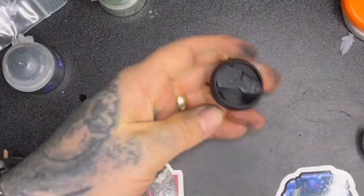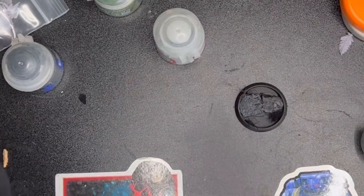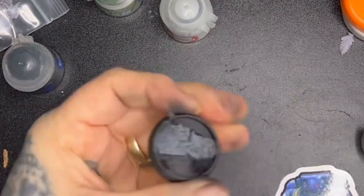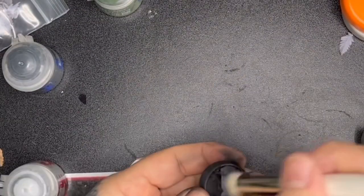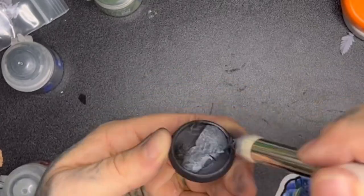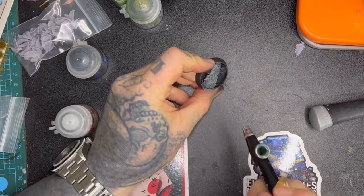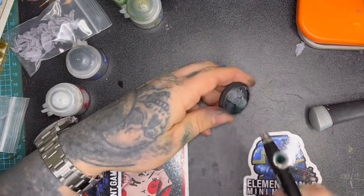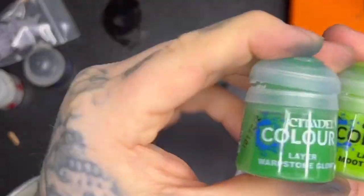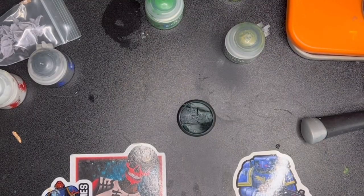Next up I hit it with some black primer from Vallejo through the airbrush, then I'm using Eshin Gray and adding Gray Seer, just dry brushing over the cork tile to give it a kind of rock effect. Then I'm going to go in with the airbrush and shoot the base with Caliban Green, not worrying too much if any gets on the rock — because as the swamp comes up the side of the rock, we're going to want a green effect anyway.